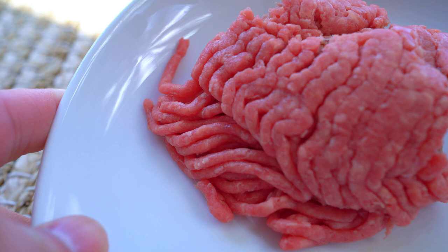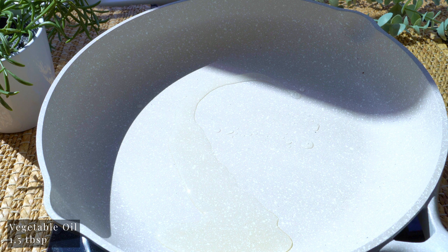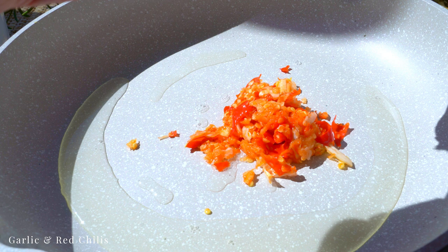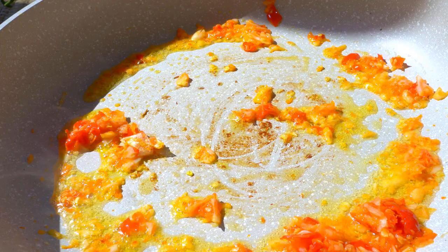I'm using ground beef, 85% lean — any choice of protein would be great. On medium-high heat, in goes vegetable oil, then the garlic and red chilies. Fry until fragrant and the garlic is slightly golden, then add in the ground beef.